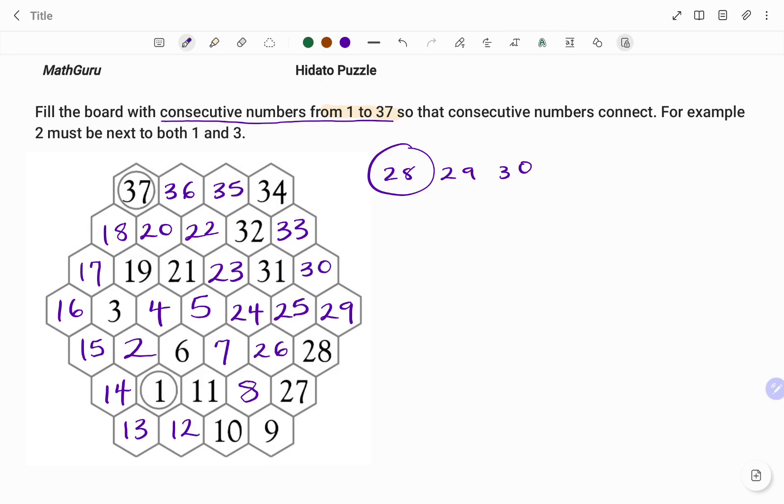I've been able to fill the board with consecutive numbers from 1 to 37 so that consecutive numbers connect. Please don't forget to click on the like and subscribe button below for solutions to more math puzzles. Thanks for watching. Bye.